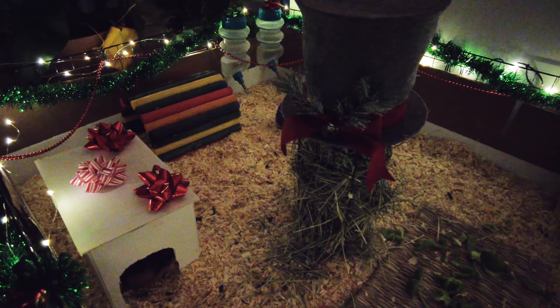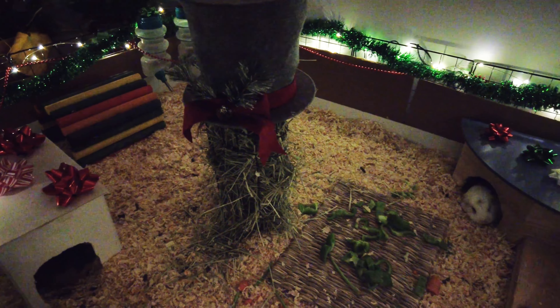Hi there! Welcome to Evan's Piggies! My name is Evan, these are my piggies, and today I'm decorating their cage for the holidays.